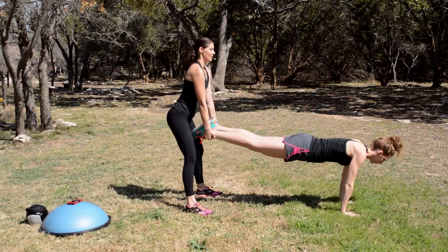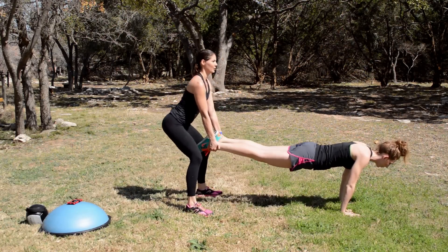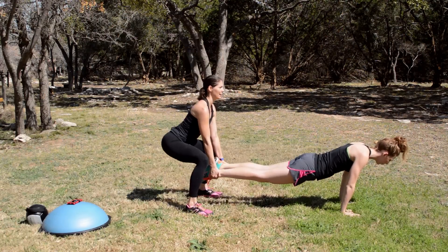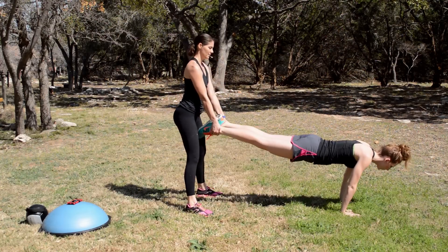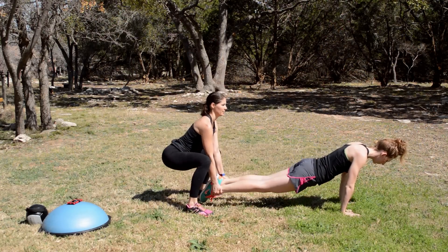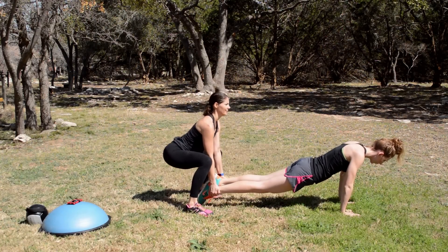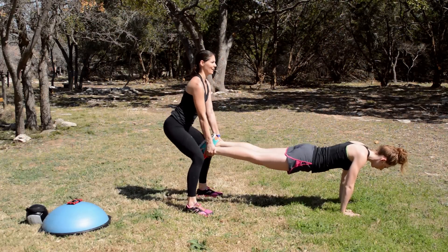Right here, we're doing a squat. So she's staying in a plank position while I'm focusing on squat form, using her legs and lower body as my resistance. After 30 seconds, we're going to switch places. Notice she's staying in a plank position, tummy tight.